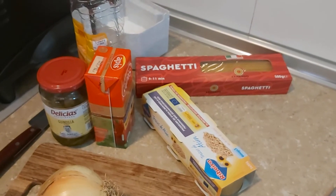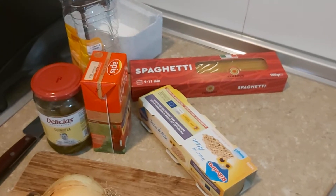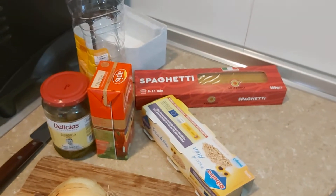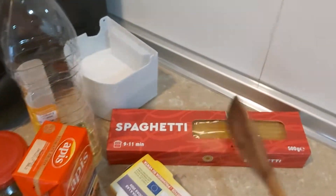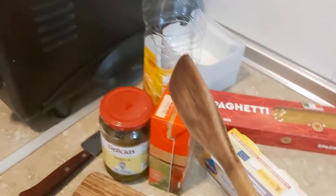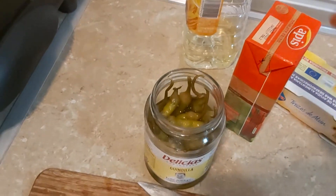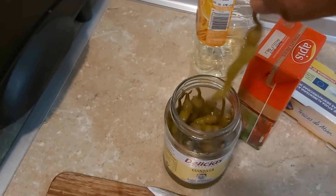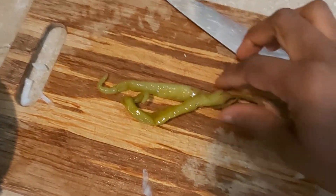Hello guys, good afternoon to you all, how you all doing and happy Sunday to you all. I hope you all are doing great guys. If you are not subscribed to my channel, please subscribe, like, share, and comment. In today's video, I'm going to show you the way I prepare my spaghetti.